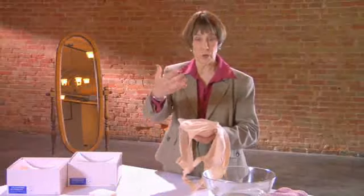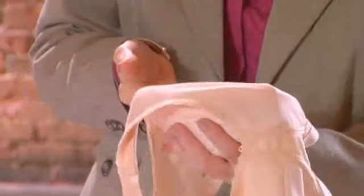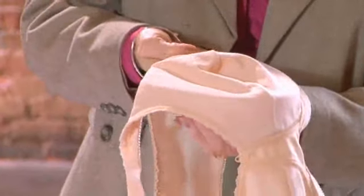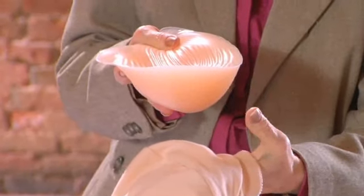The same technique works when removing the breast form. Take your hand and put it in front of the form. Do not take your thumb and poke into the back of the form. Slide your hand in the front, spread your fingers, and put your thumb as a brace on the back. Slide out the form without folding it.